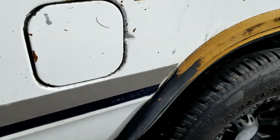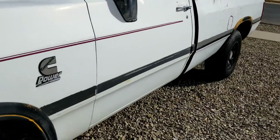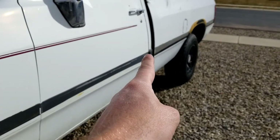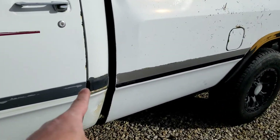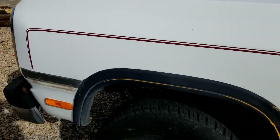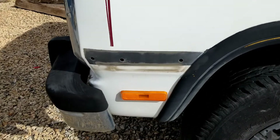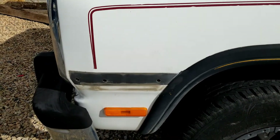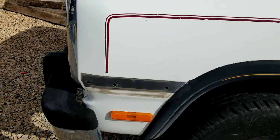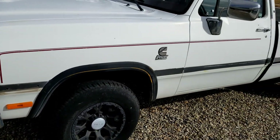There you go, that's how you do that. I got all that molding off except for that piece right there. Just so you know, that piece and the very front piece have three clips that actually clip into the panel, so you'll be left with a hole. You'll have to weld the backing to it, then fill it up and repaint it — that'll be another project.